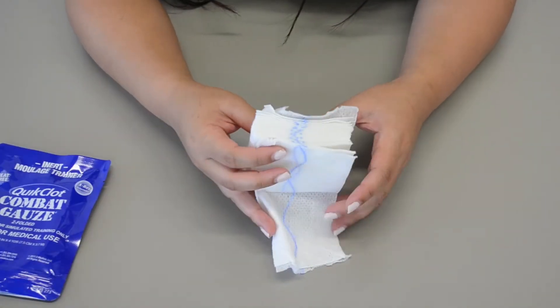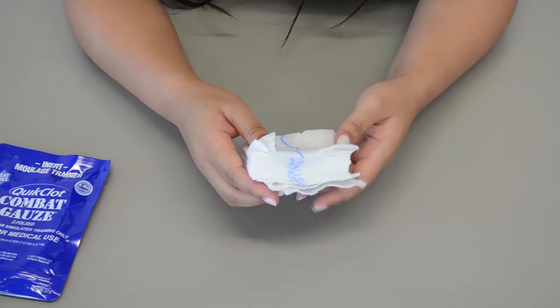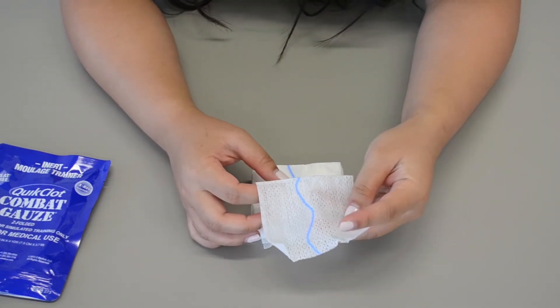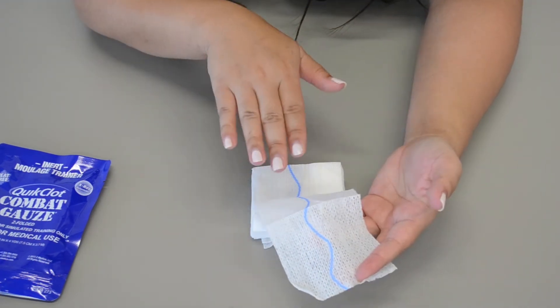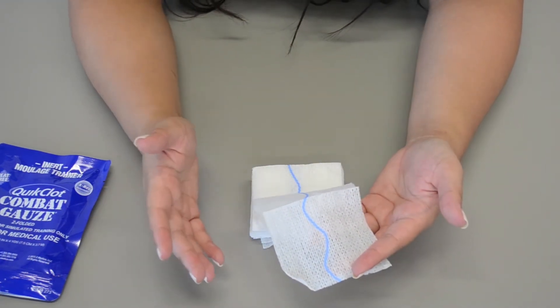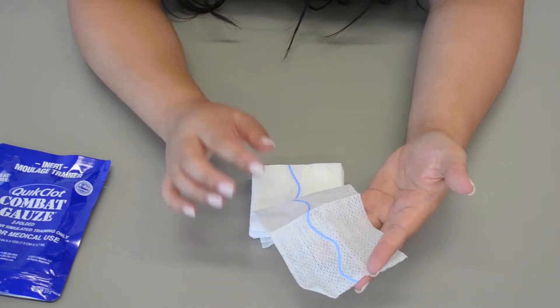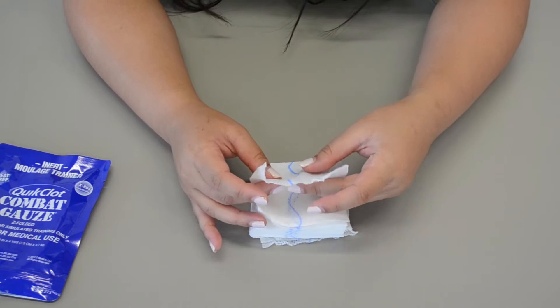These are impregnated with a hemostatic agent that promotes coagulation. This blue line right here is x-ray detectable — it is radiographic — so when a patient goes into the x-ray, medical professionals can see how deep the combat gauze was placed, and where the bleeding is, and all that good stuff.